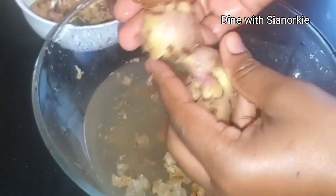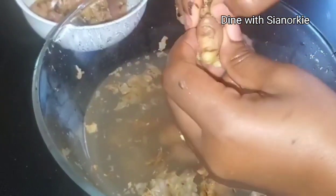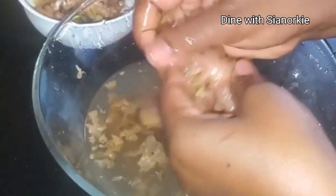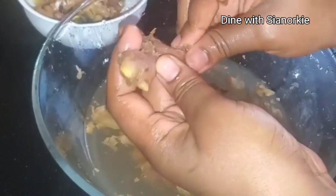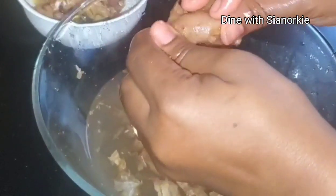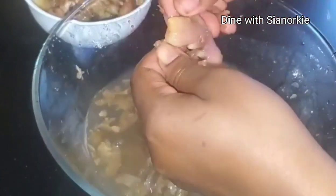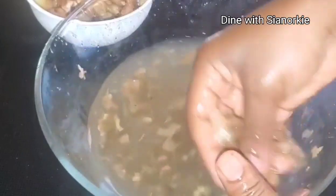There is a caution with this method: once you're done peeling it, use it immediately. If you're grinding it, grind it right away; if you're blending it, blend it right away. If you let it thaw, the fibrous strands of ginger will be visible in your dish, especially if you don't have a powerful blender. But if it still has ice in it, it will blend nicely with no strands at all. Just take out what you need to use — put it in water, rub the skin off with your hand, then add it directly to your blend. See how easy that is.